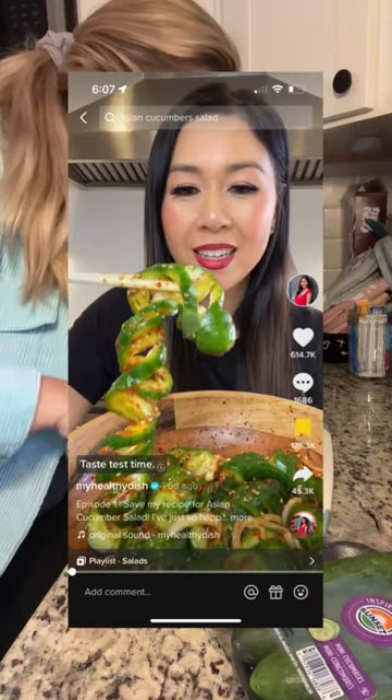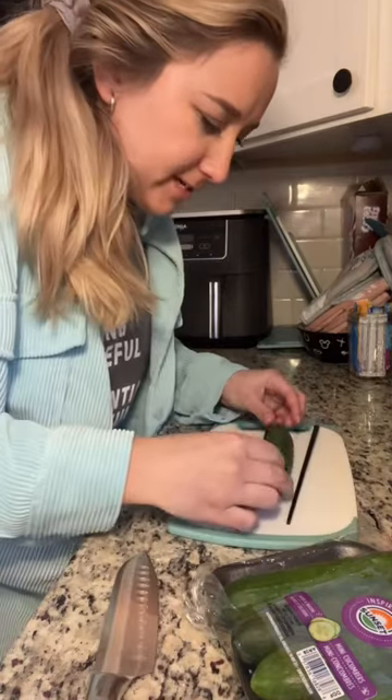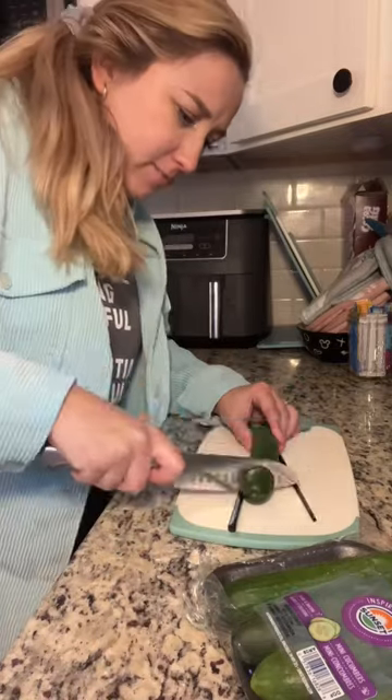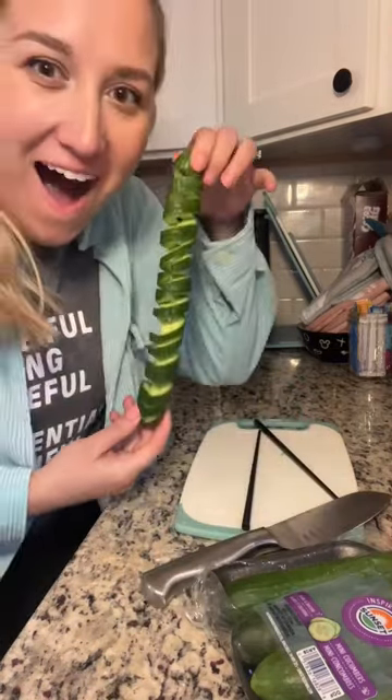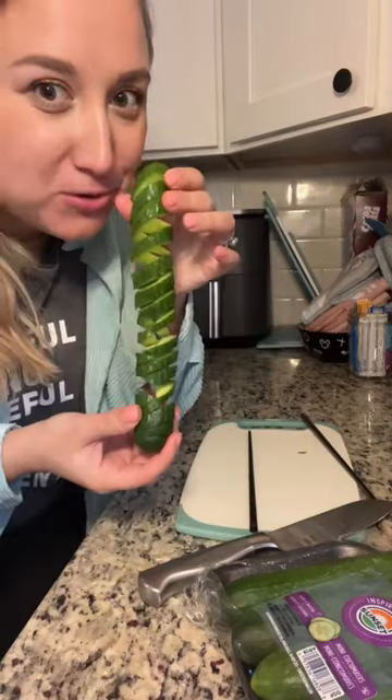My healthy dish made this amazing looking cucumber salad. I'm trying the technique where you spiral the cucumber. I feel like I'm doing it wrong. Did it work? Oh okay, good enough. So cool.